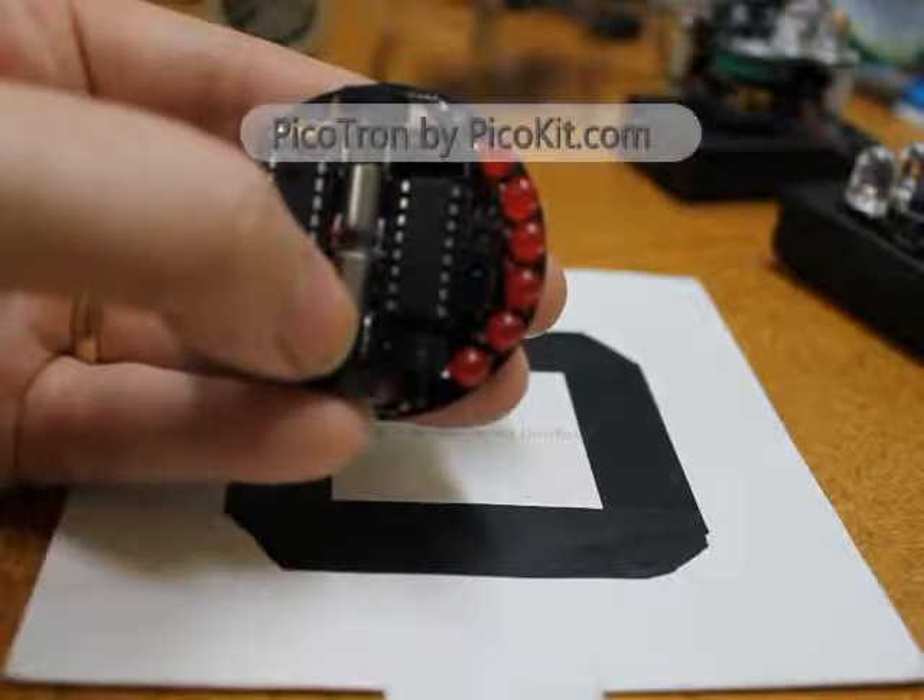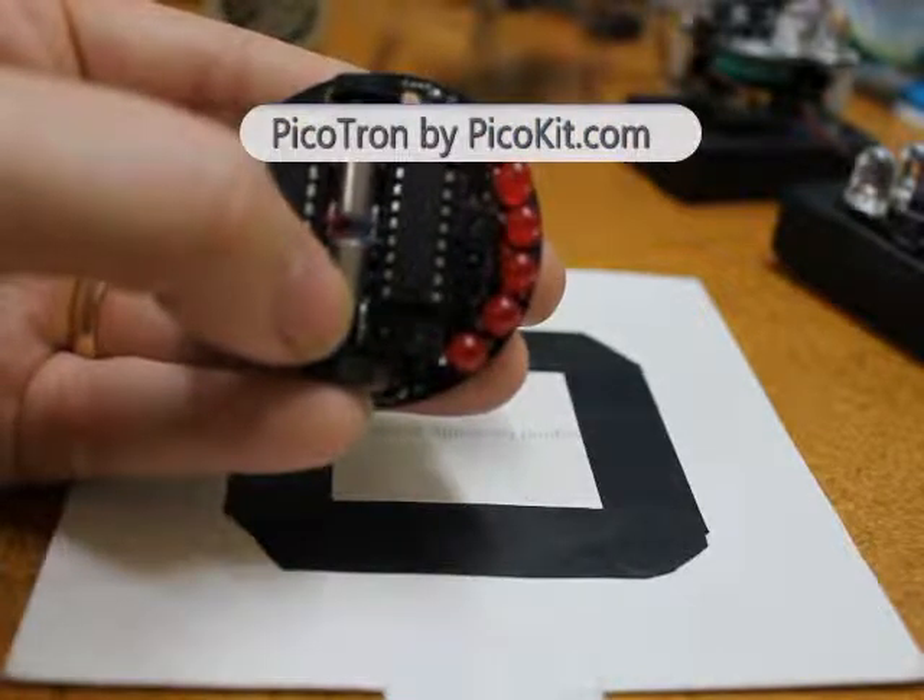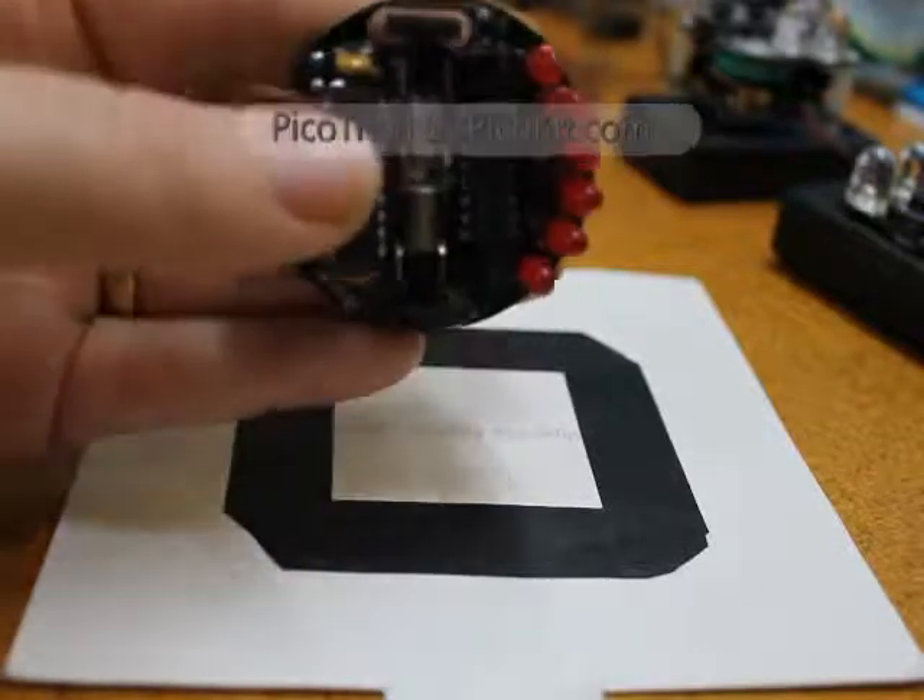This process is called a differential drive, which varies both the direction and speed of the motors to help it turn around sharp corners.